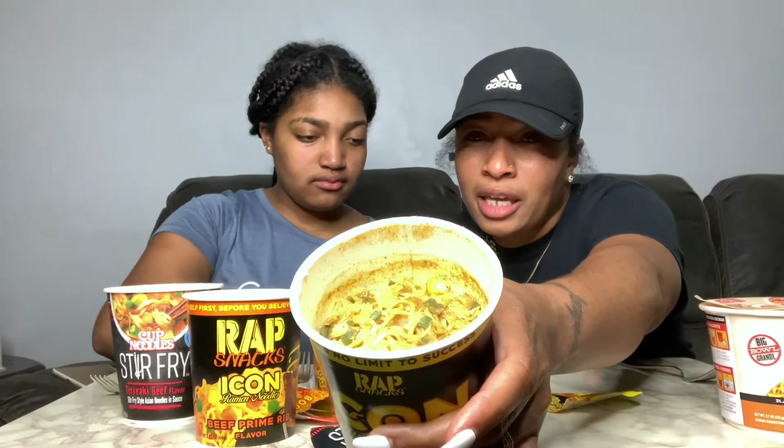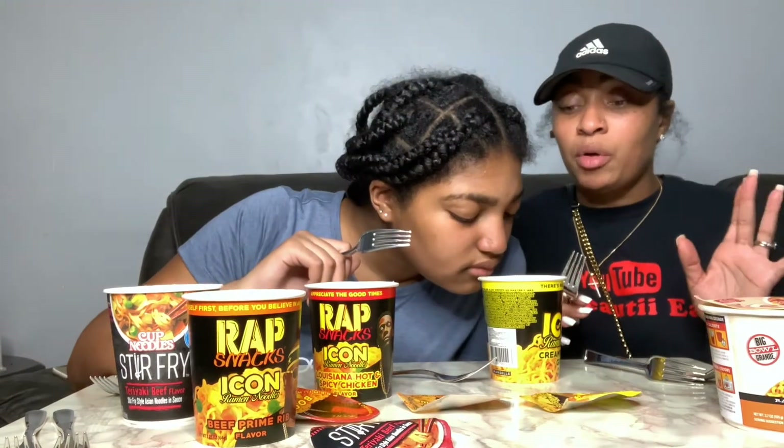I don't want to try this one — I don't really like cheese. Master P — I watched him and he was talking about making his own noodles, so I had to try my brother out. So I showed y'all in the beginning of this video, but I'm going to try to show y'all again how it looks. This is the creamy chicken gumbo.